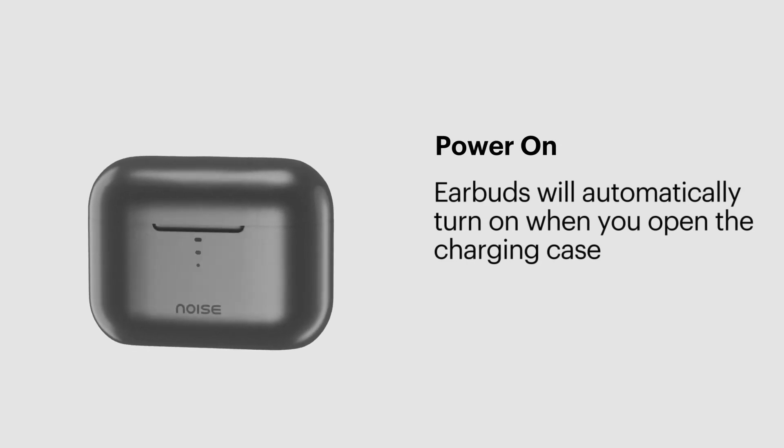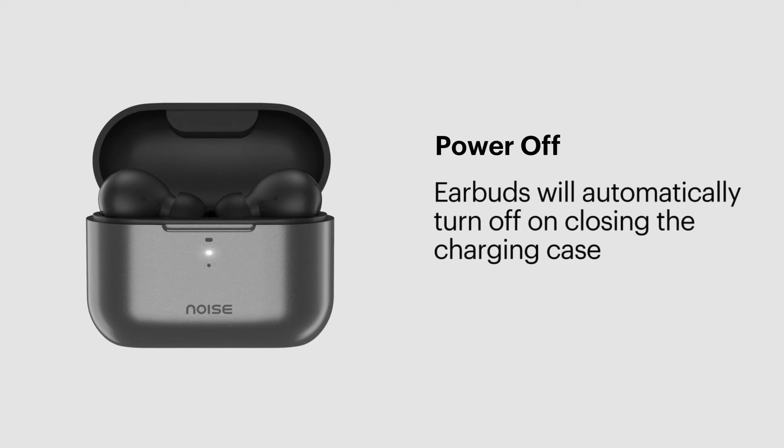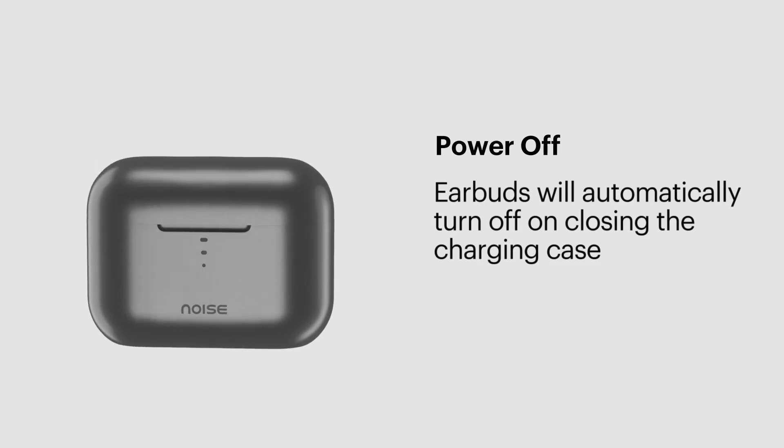Power on: the earbuds will automatically turn on when you open the charging case. Power off: the earbuds will automatically turn off on closing the charging case.